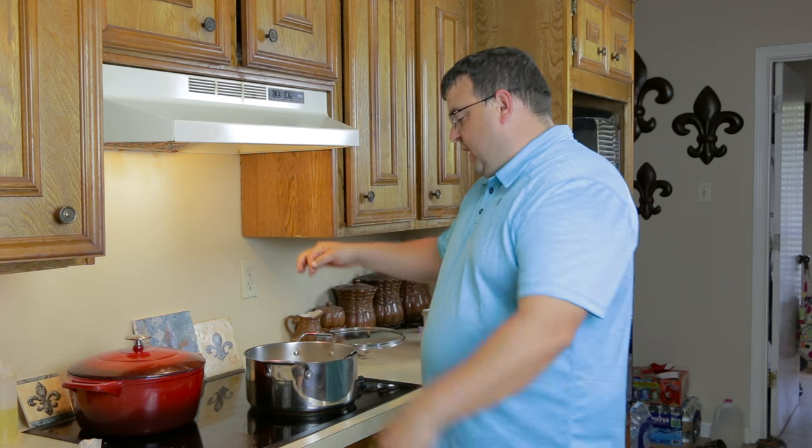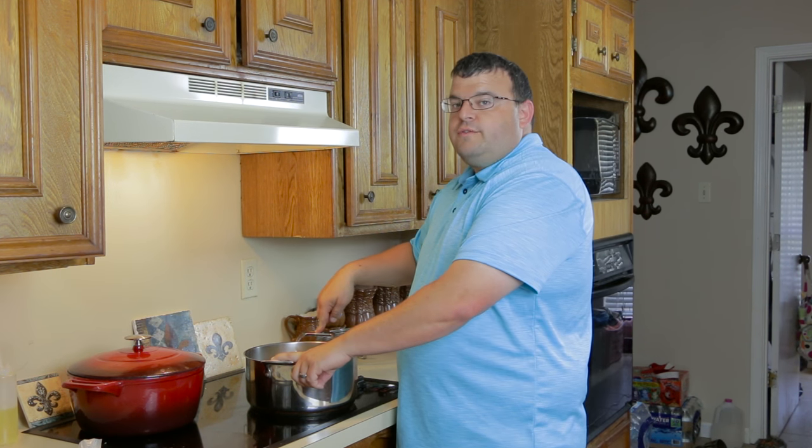Hey guys, welcome back. As you know, we just cooked the crawfish etouffee. Now we're going to be going to the crawfish fettuccine.